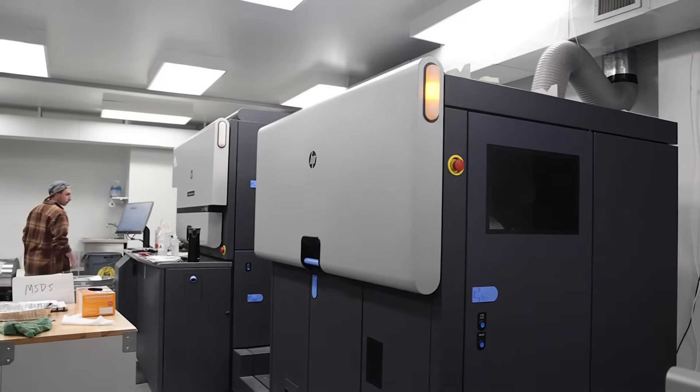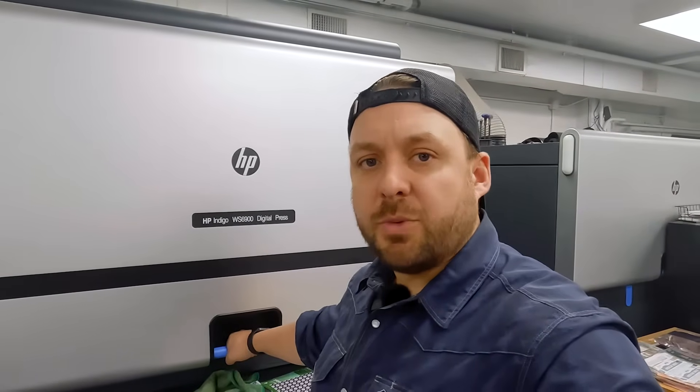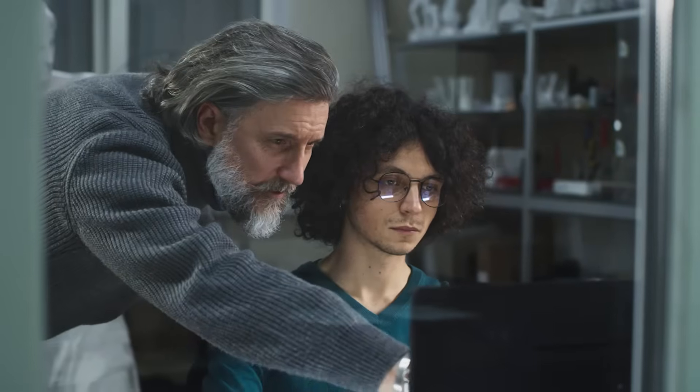We've saved a ton of time and material by going through this style of printing, and we're super excited to keep expanding on it. They created this technology in Israel, and HP — like the printers and computers you have at home — bought this technology and did a great job supporting it.